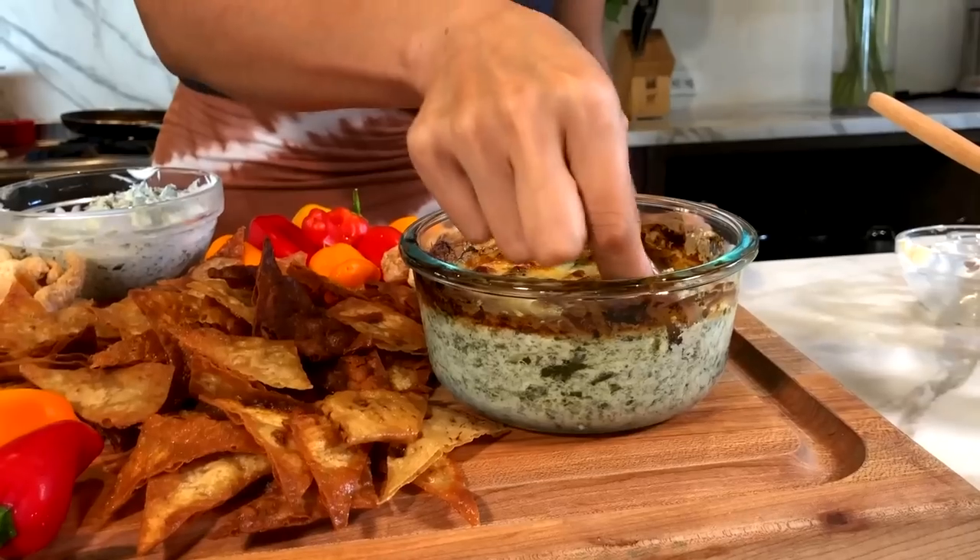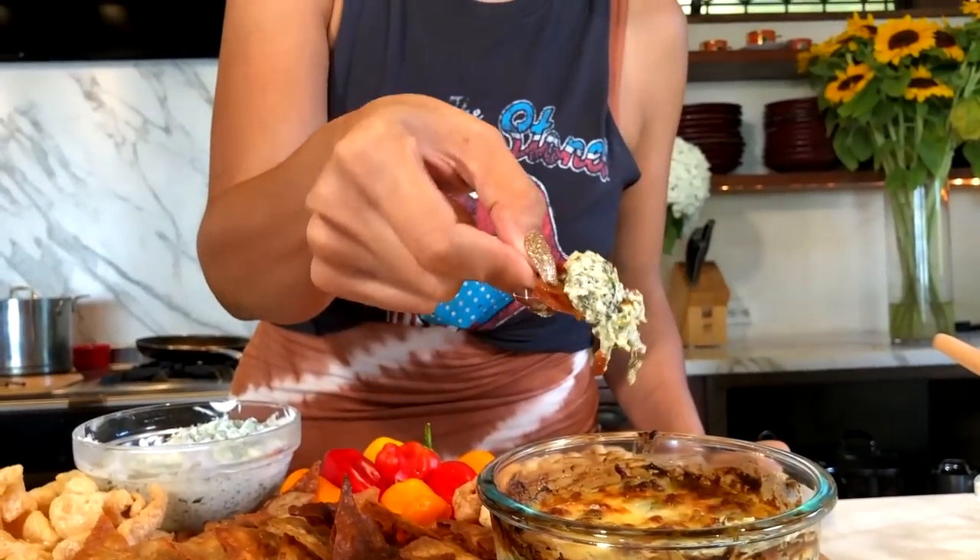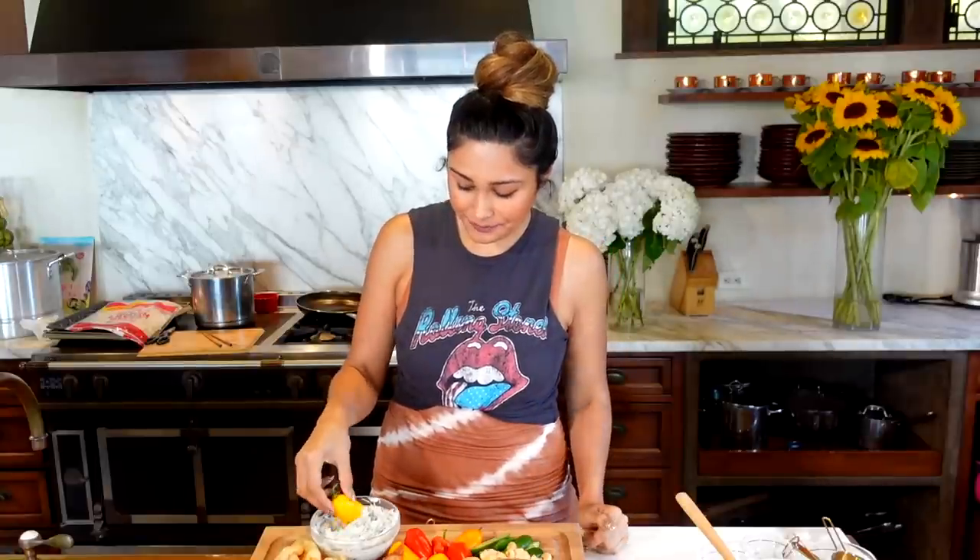So bomb! Oh my God. Had to contain myself — so good. Now for the cold one, just going to get a little veggie. You can even stuff the little peppers — get creative. They taste very similar but still different. This one is hot broiled, and then you have your cold. Either way, make both or make one or the other — you're going to be so obsessed.